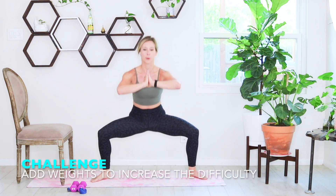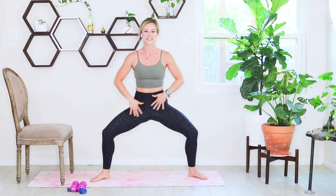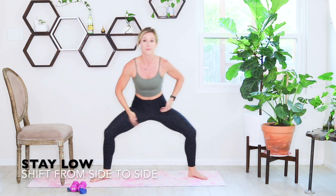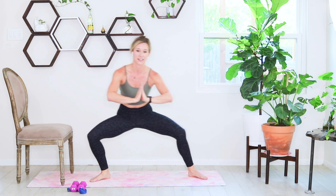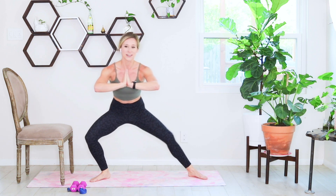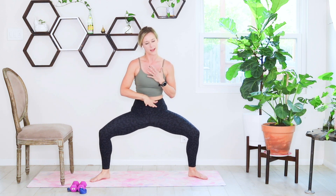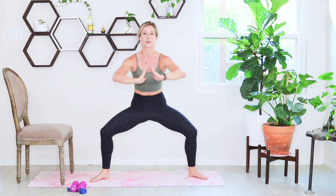On the next one, hold it down and just pulse, starting to shift from side to side. Pull those shoulders back, stay tall, feel the inner thighs burning. Shift to the left and then to the right — keeping your hips as low as possible, don't stand up to the top. Find that low point and shift from left to right. You should feel those glutes, quads, and inner thighs fire up as you shift side to side.